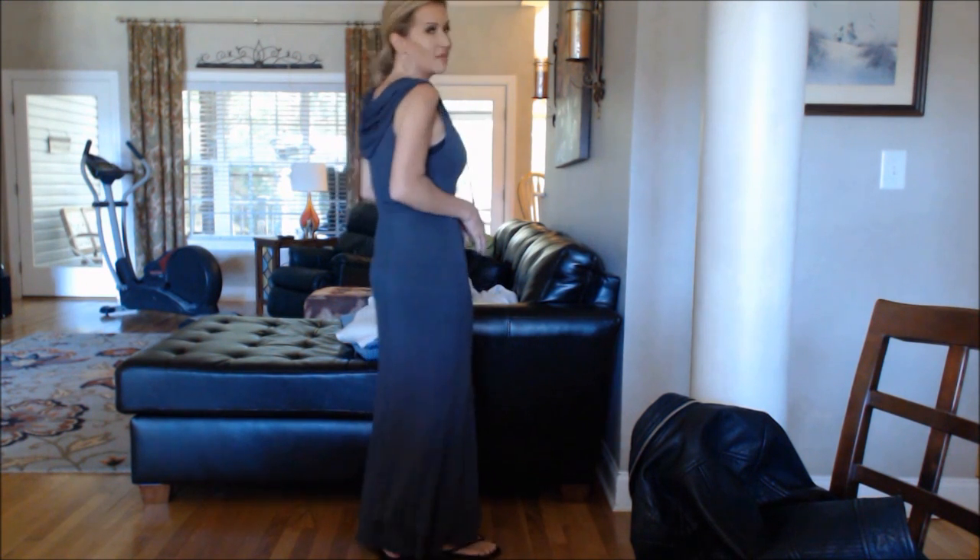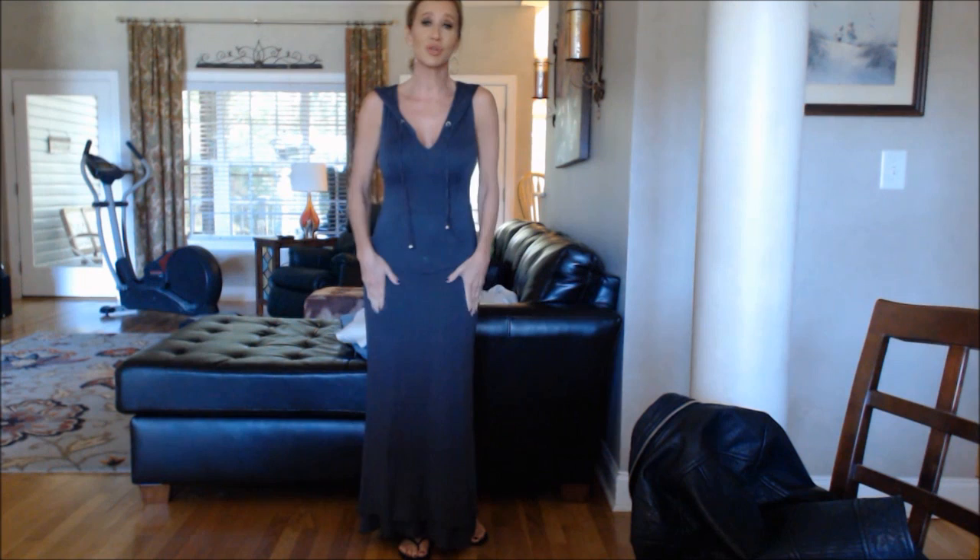That part has the ruffle and that's what makes it so that even though it's fitted, you don't really feel like you have to wear a slip with it or anything like that. It just makes it lay so much prettier. It's just really, really well made.